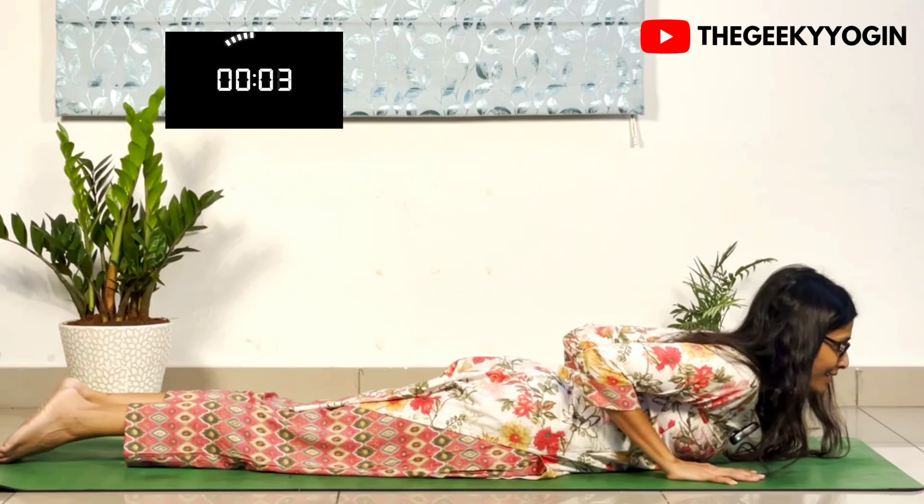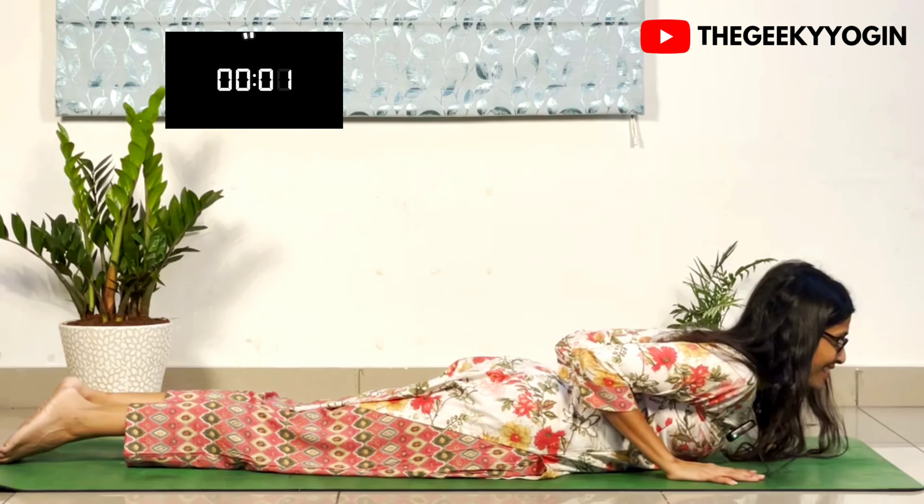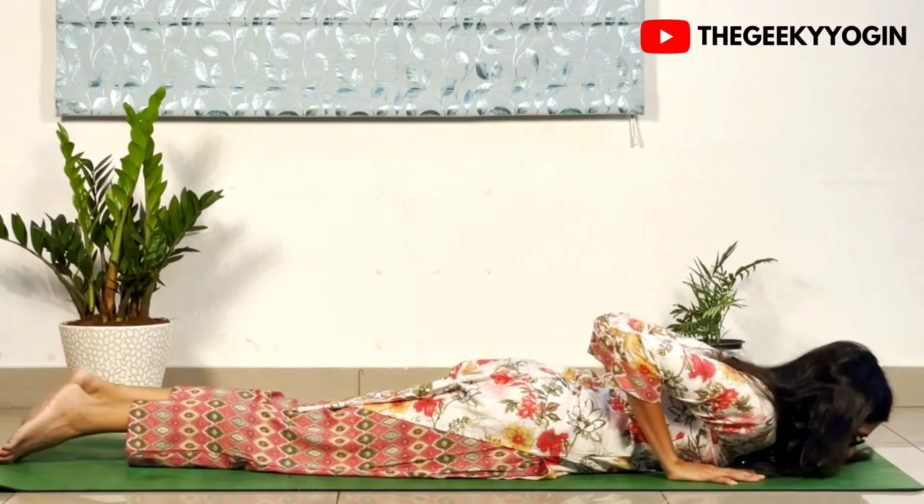Hold on there. Last 3 seconds. And wonderful. 10 seconds rest.